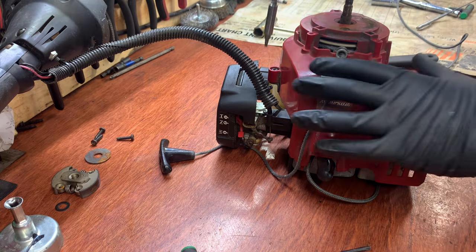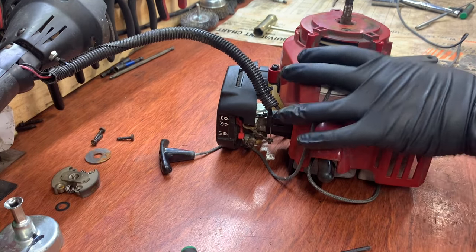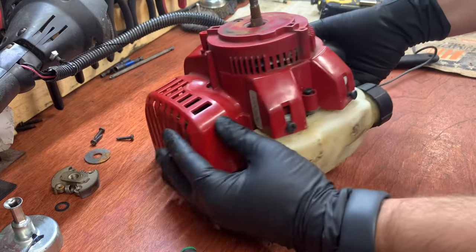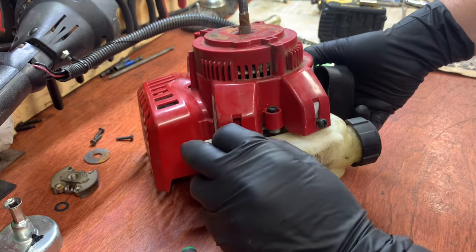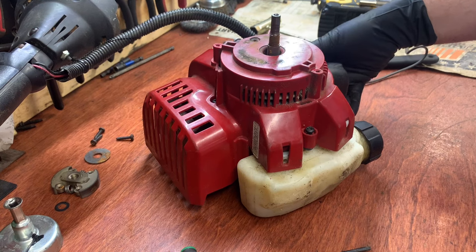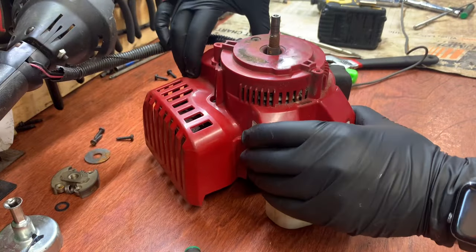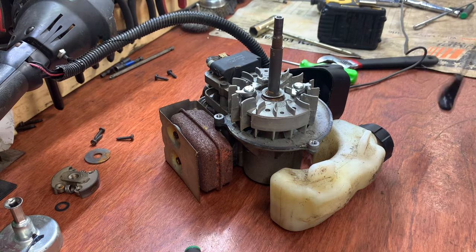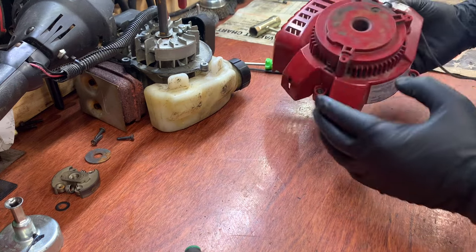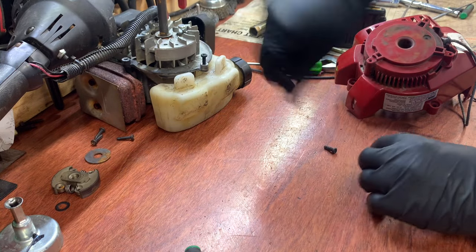There are five T20 bolt screws holding this cover on — one, two, three, and then two underneath here. I'll show you the two underneath that hold the fuel tank on — those need to come off. Keep those separate; they're different from the other ones. Pull the fuel tank out of the way and this should lift off. Now I'm basically done with that — I'm going to flip it over so I don't lose the screws. These are three machine screws that go to the crankcase housing.